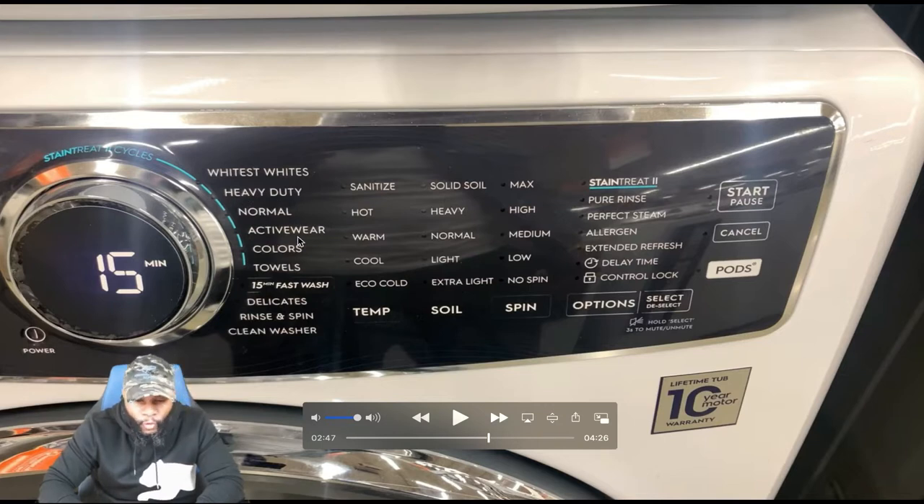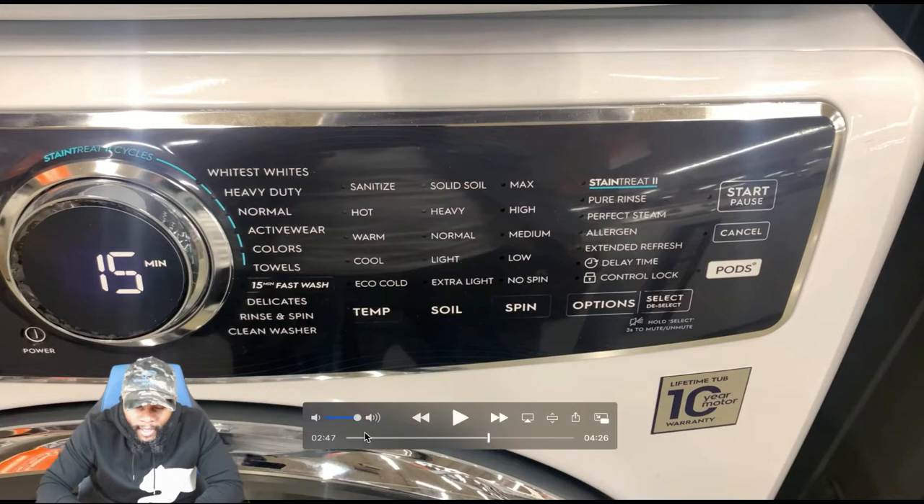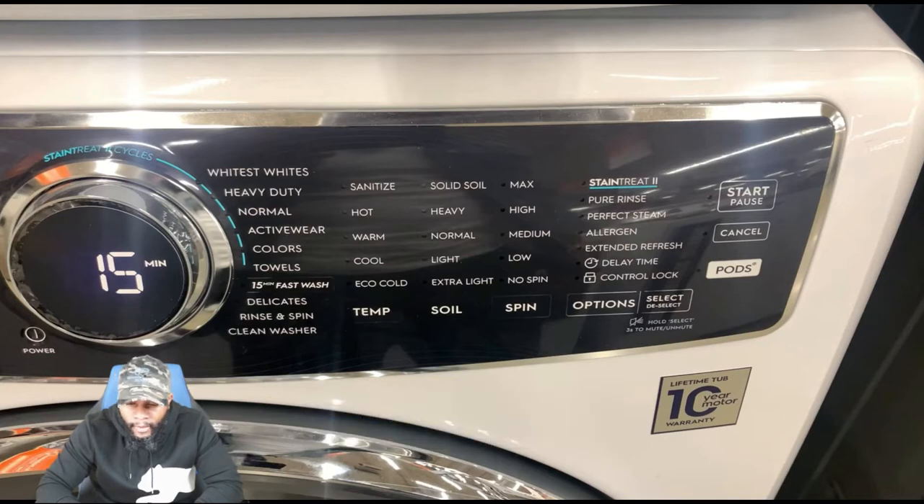For temperature you have sanitized, hot, warm, cool, eco, and cold. For soil level you have heavy, normal, light, and extra light. For spin you have max, high, medium, low, and no spin. Options include stain treat, pure rinse, perfect steam, allergen, extended fresh, delay time, and control lock. You can select or deselect options, hold select for three seconds to mute or unmute, and you have your start/cancel, pause, and power buttons, plus the LED display.